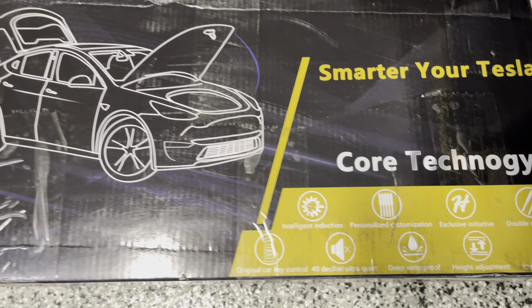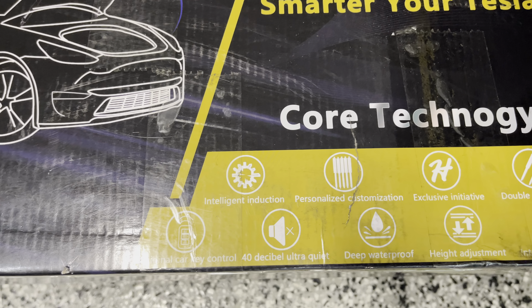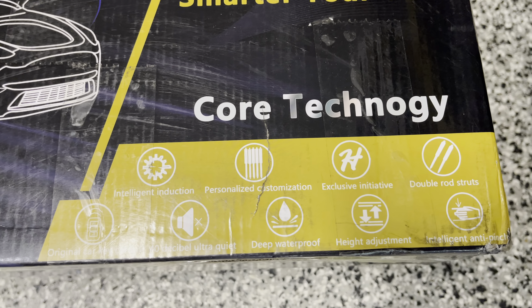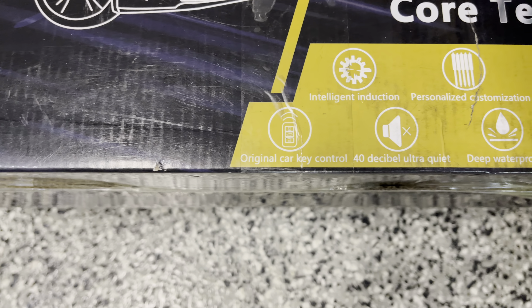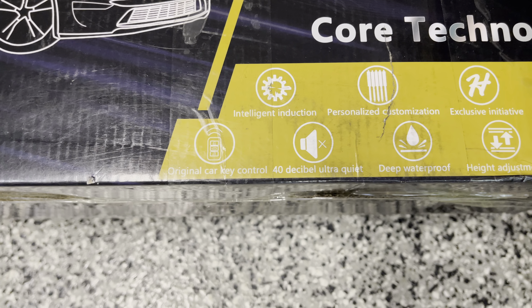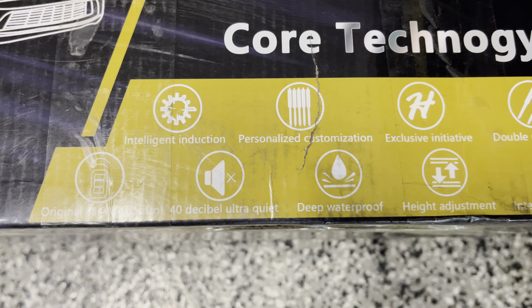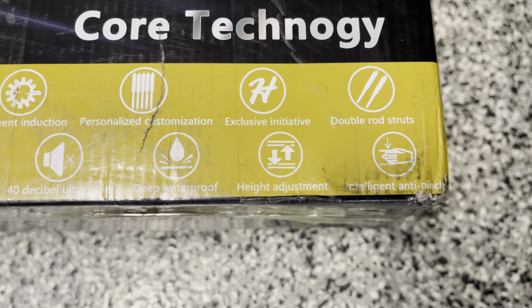You can auto open and close. This is the latest version, version 5.X. It has intelligent induction, personalized customization of the struts, exclusive Handshell double rock struts. It's original car key control, so you can open and close with your phone key as well as on your display. It has an audible sound when you open and close, and waterproof wiring, unlike the previous version.